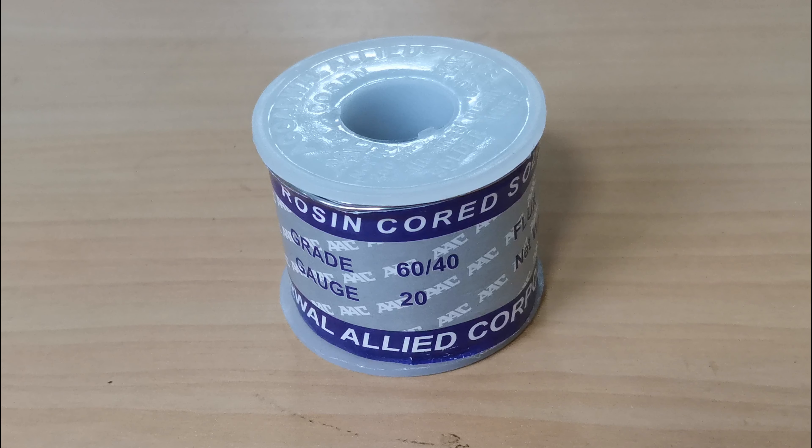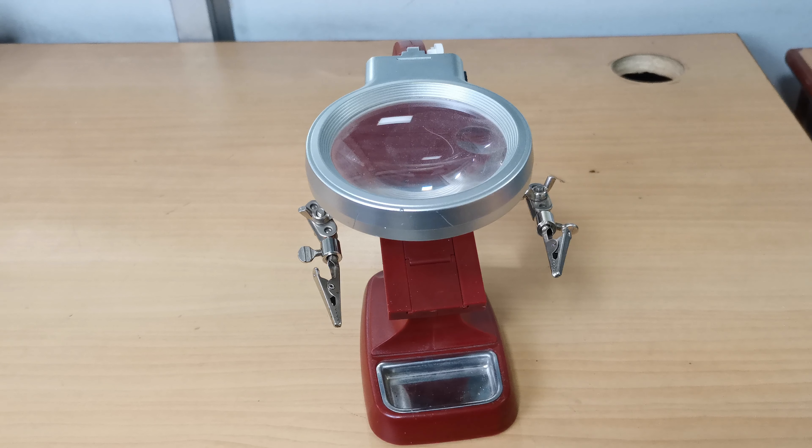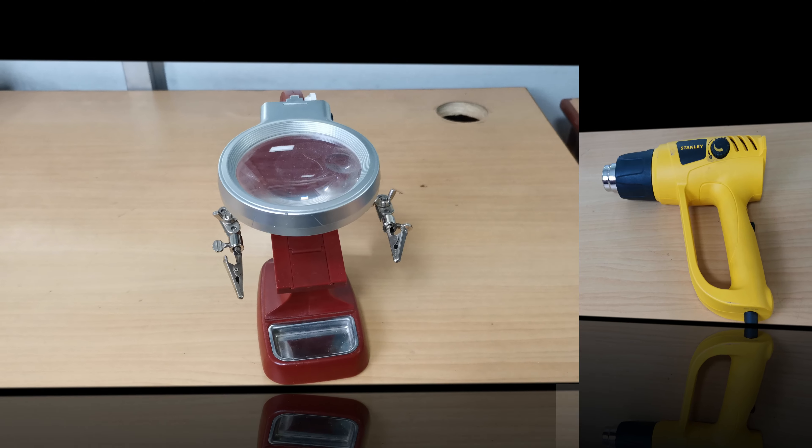Next, we require a soldering wire. A good quality soldering wire contains 60% tin and 40% lead, and it is a hollow wire that is filled with soldering flux. That means if you are using good quality soldering wire, you don't need to use extra flux. Next is PCB holding clamps. It is advised to hold your components and other apparatus steady while soldering.